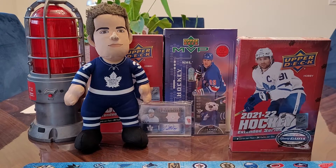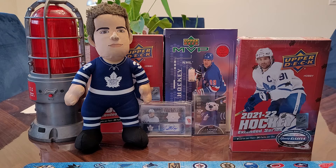Welcome back to another video. Alright Davis, where did we go today? Toy and card convention. And they were selling extended series, this year's extended series, for $100 for a hobby box. So we got one, and we're going to open it up.